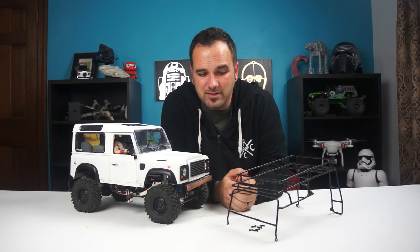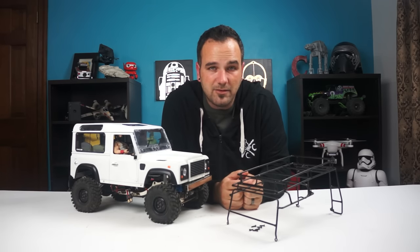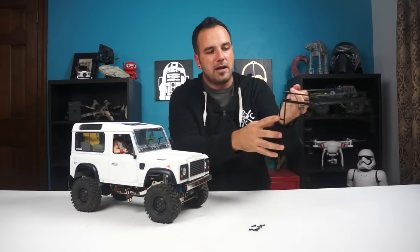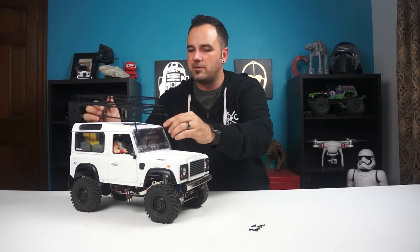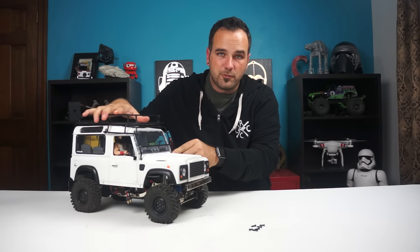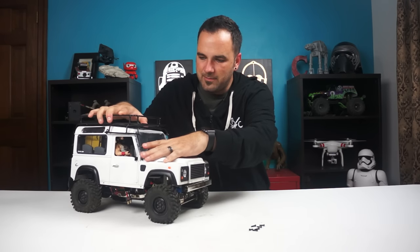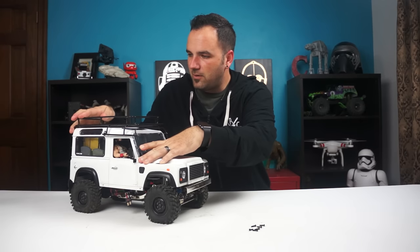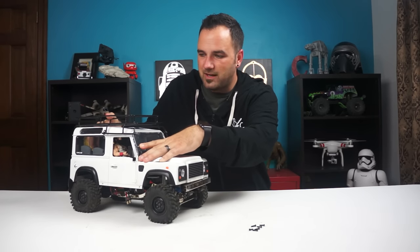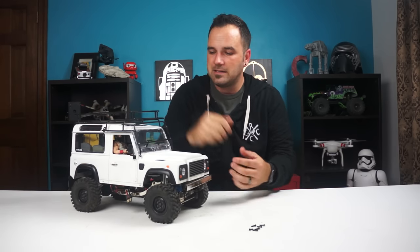It's about half the price, maybe even a little less than that, but the build quality is probably about half as good as well. It'll give me the look that I want. It's got the ladders on the back and it wraps all the way to the front. The fit isn't super great, so I'm going to drill the holes one screw at a time and kind of bend some of the pieces into place. But this is the look I want — I know it's going to make it top-heavy, but the whole point was to get that safari-looking vehicle.